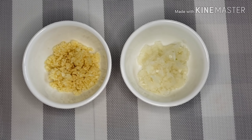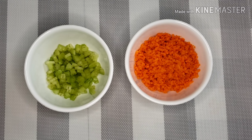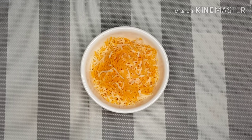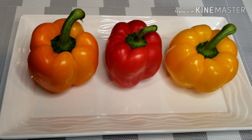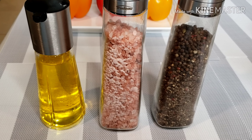Here are the ingredients: garlic, onions, celery, carrots, grated cheese, ground beef, bell peppers any color, olive oil, salt, and pepper.